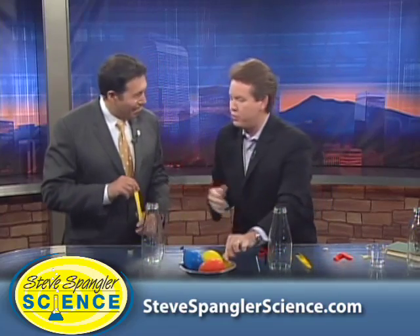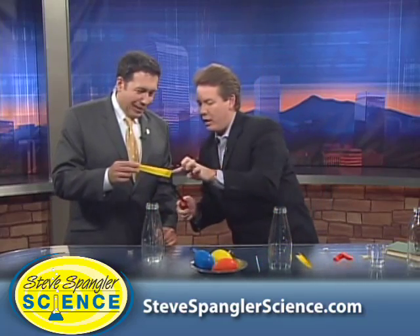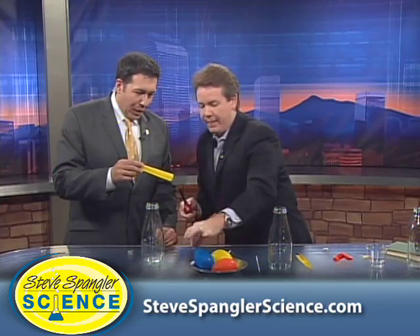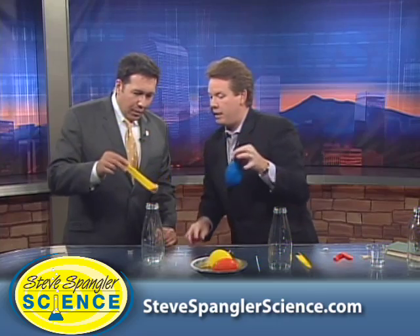For our viewers at home, if you do this, you've got to have some adult supervision. I'll light this on fire and put it down inside. Then the balloon is going to go on top, and hopefully we get some of the air heated up. The air leaves — okay, ready?